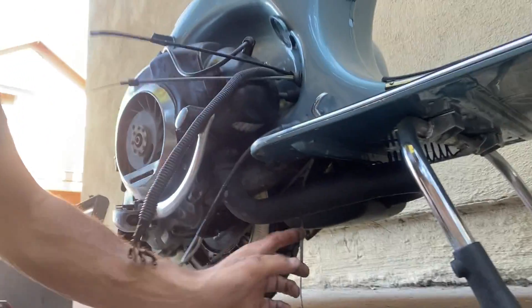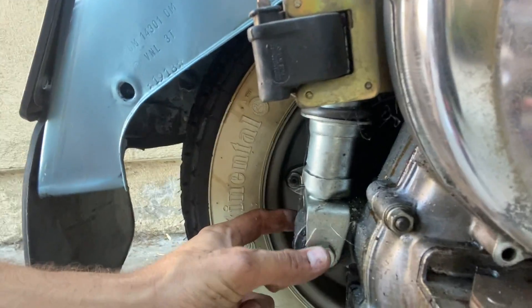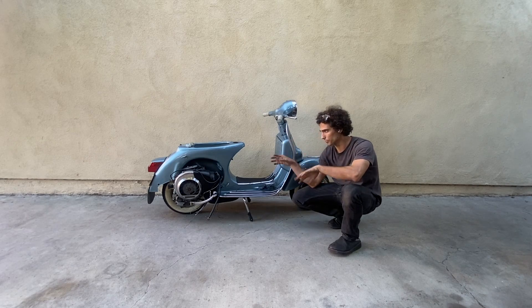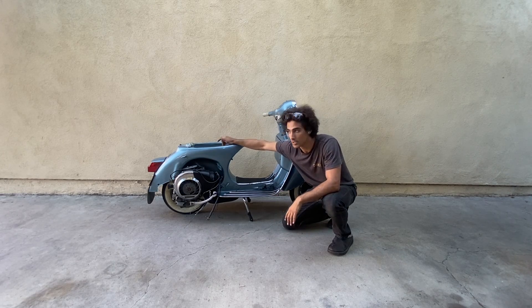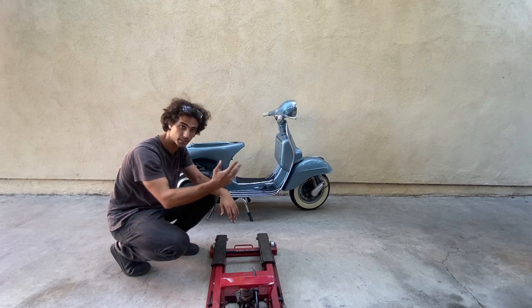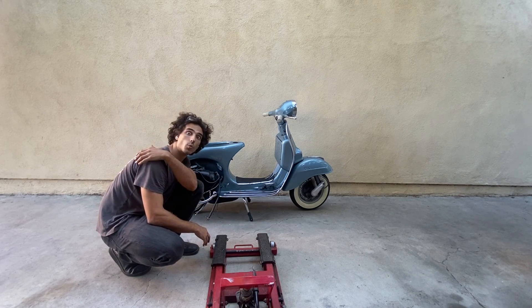The final step before dropping the engine is to first make sure that your muffler is not connected to the frame at all. In this case, it's only mounted to the swing arm. Then our final connection point is just dropping out the shock mount. Shock mount is disconnected — the bolt is just sitting in there so the whole thing doesn't drop. I highly recommend moving your cowls just in case anything crazy happens; you definitely don't want to scratch those. We are going to jack up the entire Vespa to get the engine out. The best way to do this is to drop it off the center stand so you can actually jack the whole thing up with no issues.